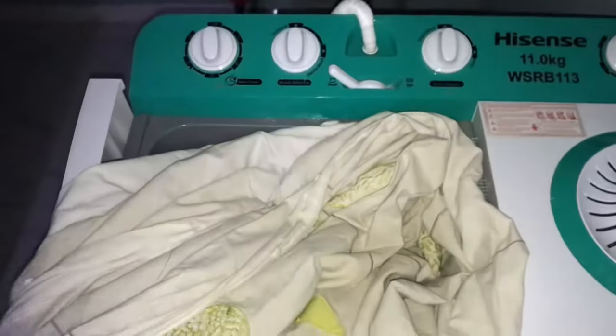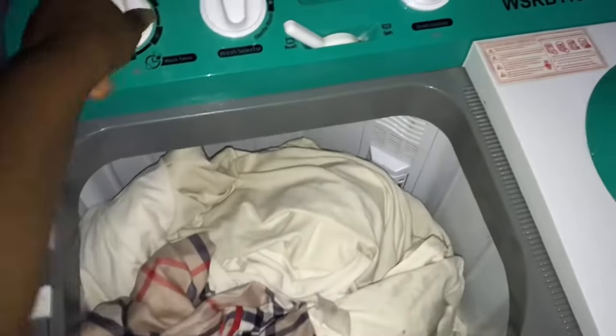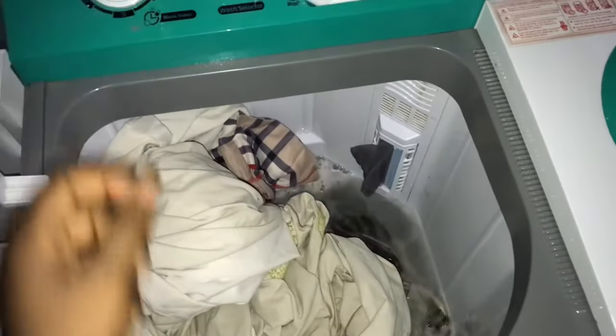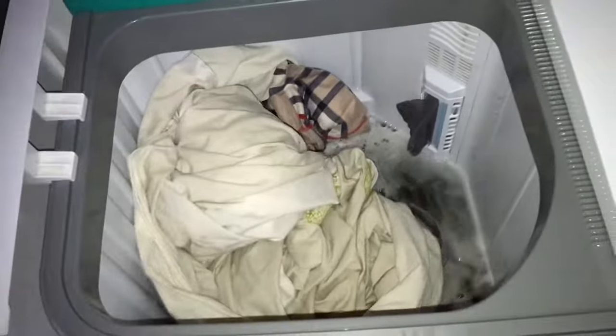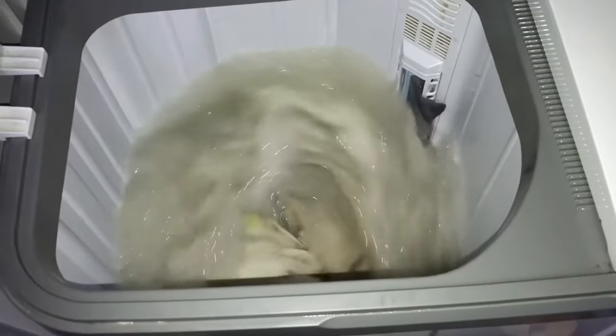This is me adding what I want to wash — I'm washing some bed sheets, so I'm adding them in. Then I'm going to time it. This washing machine has up to 15 minutes, so I'll set it to 15 minutes, and then it starts washing.